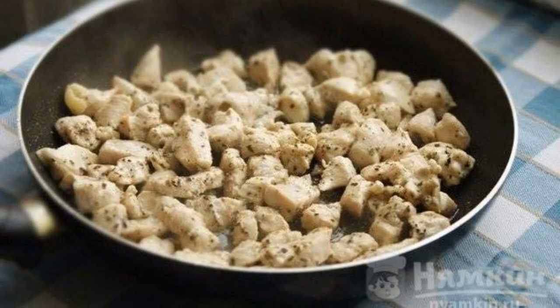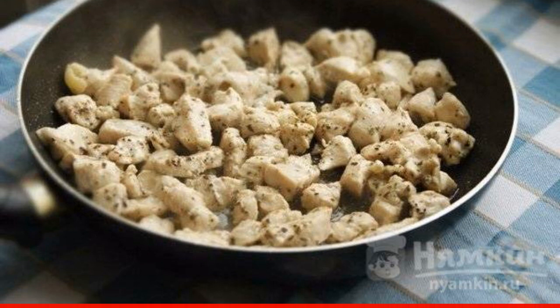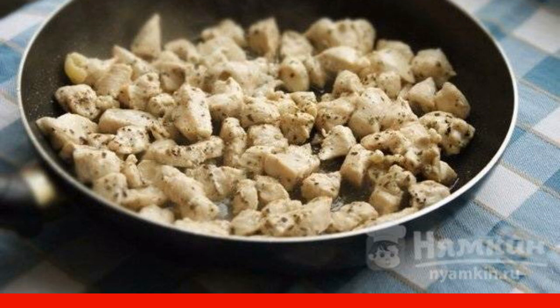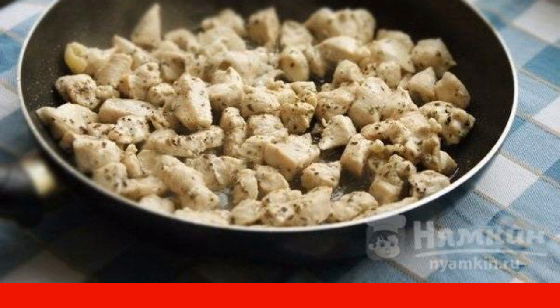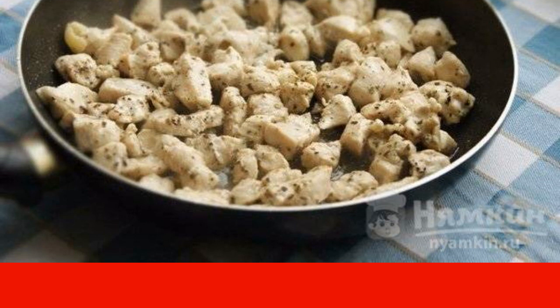Cut the chicken filet into cubes. Dry with a paper towel and sprinkle with seasonings. Leave the chicken to marinate for one hour in the refrigerator, then fry in a frying pan until cooked.